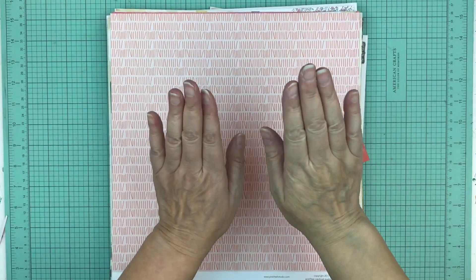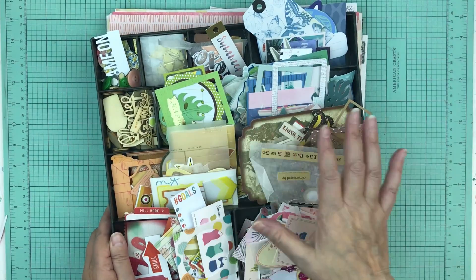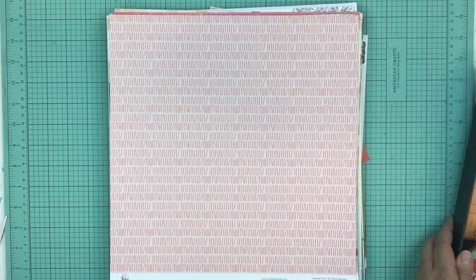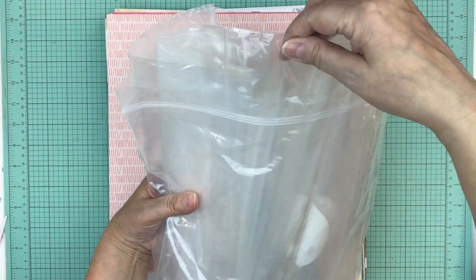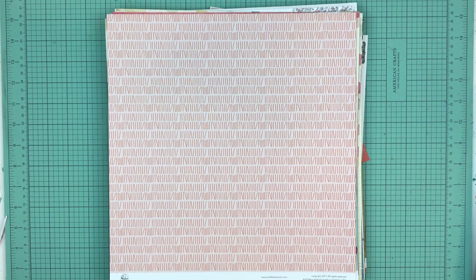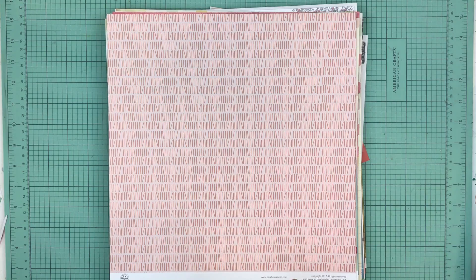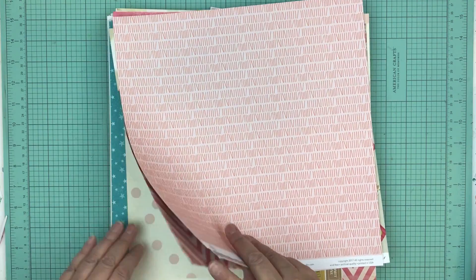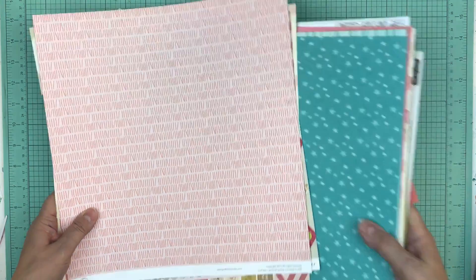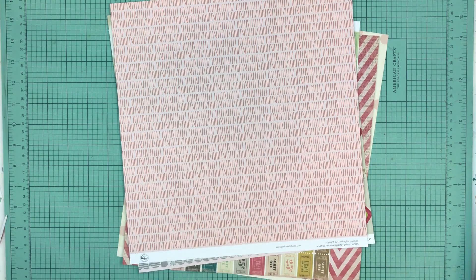Hi everyone, it's Nicole. So we have our pattern papers, we have our embellishments all separated by color, and I grabbed a whole bunch of those plastic baggies. I also have all these embellishments — that's the video I put up yesterday showing you what embellishments I'm going to put with these page kits. I start on top and then I start putting embellishments with the page kits. I'm going to put you on fast forward and we're going to do a few kits.